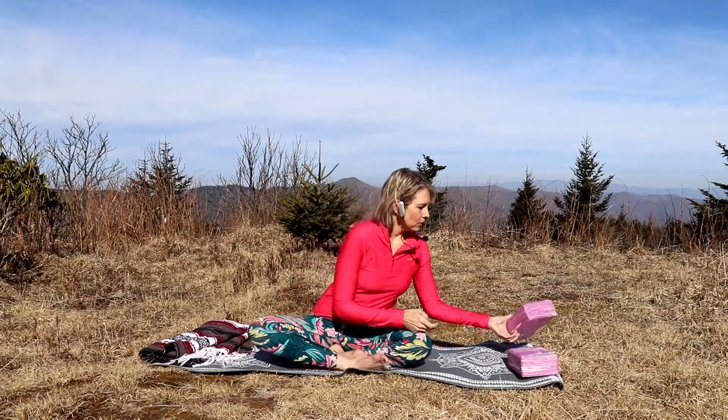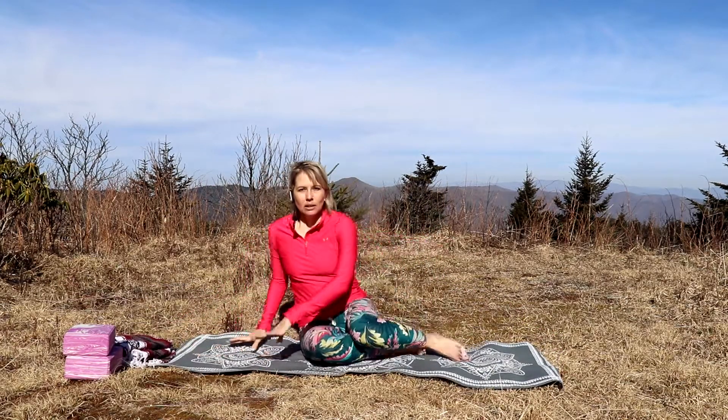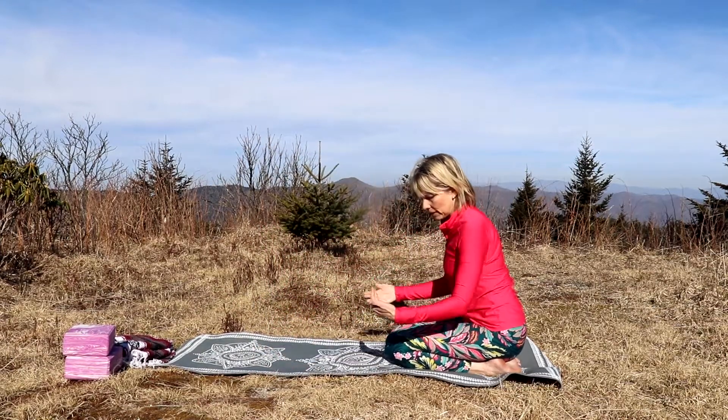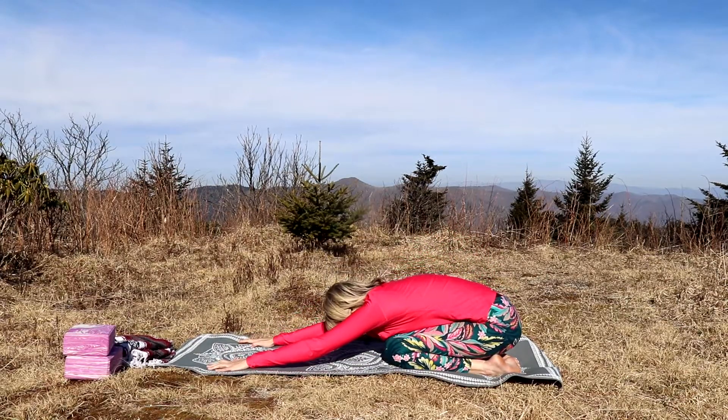This is why I have a few props here with me today. First, I'll show you normal child's pose. We have the hips back towards the heels, then we lean forward and extend the hands forward and bring the forehead down to the mat.